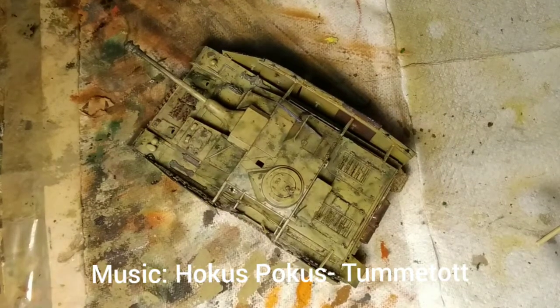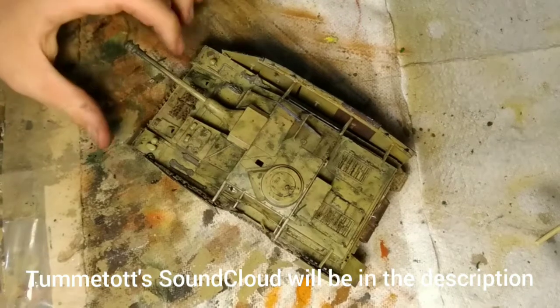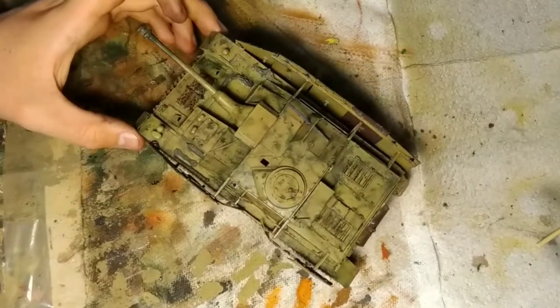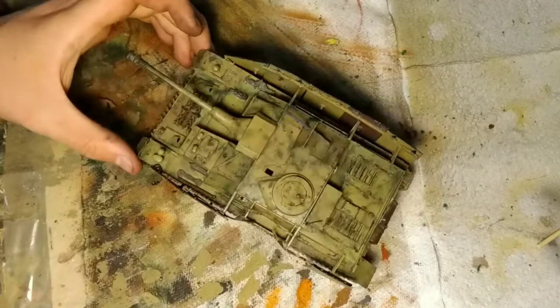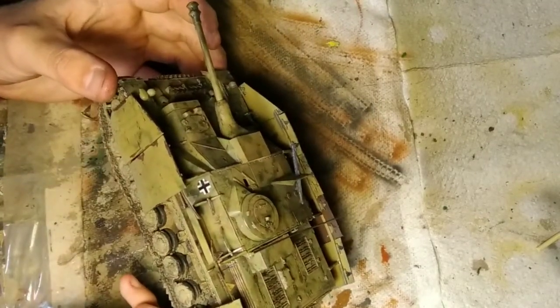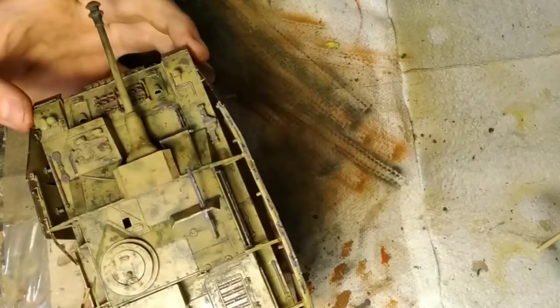Hello everybody, welcome back or just welcome to the channel. Today I got quite a treat for all the people who are interested in this hobby. I'm going to be going over my standard weathering procedure. This can really be applied to any tank, but it always depends on the terrain and all that, which I'll explain more of later.